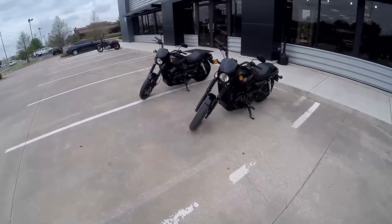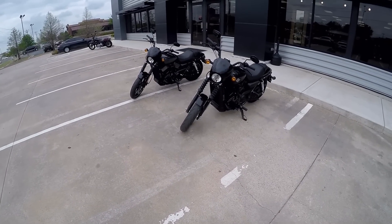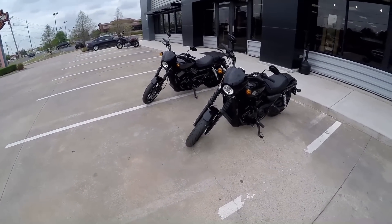The liquid-cooled engine allows you to run around in town, be in stop-and-go traffic, and not worry about the engine overheating.